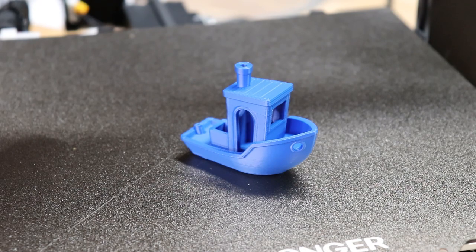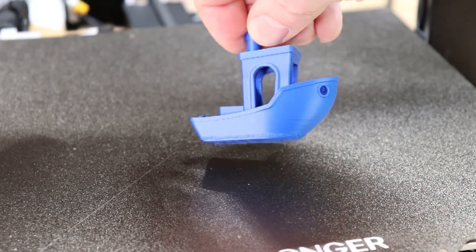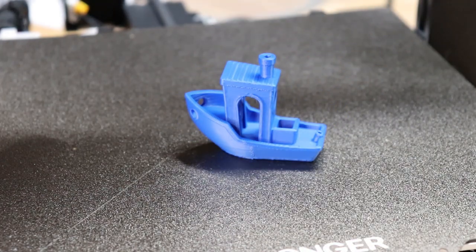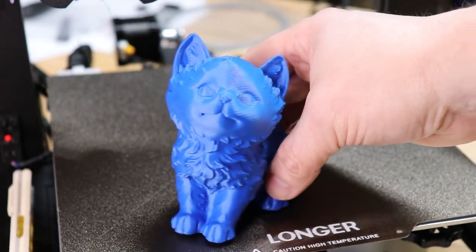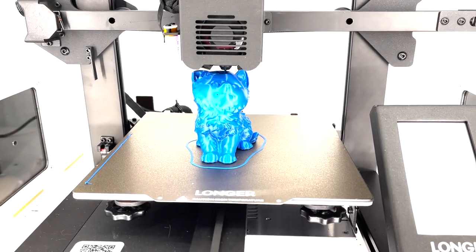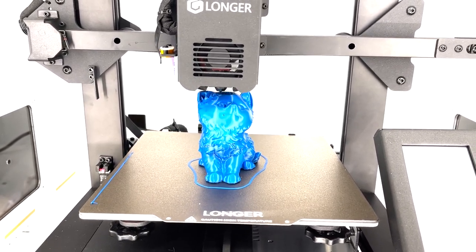Everyone loves the Benchy — it's not my favorite test print, but here it is. The bow looks really good, the first layer looks fantastic, and overall a very good result. I'm a cat guy, and this cat model is fun to print because those fur tufts involve a lot of overhangs. If you have the printer well dialed in, they come out really well — you can see a few layer lines at 0.2mm layer resolution, but still excellent. Here's a clip of it printing; I had to take the spool holder off the top to fit inside the safety enclosure, but as you can hear, it's not too bad — fairly quiet printer.